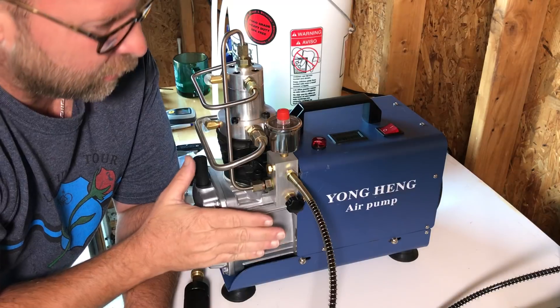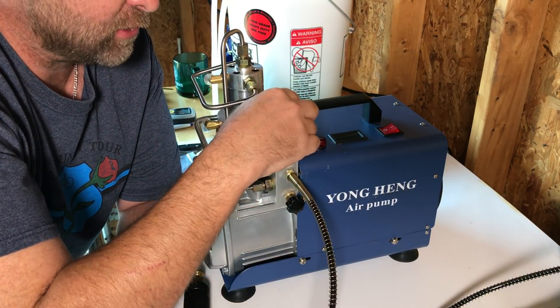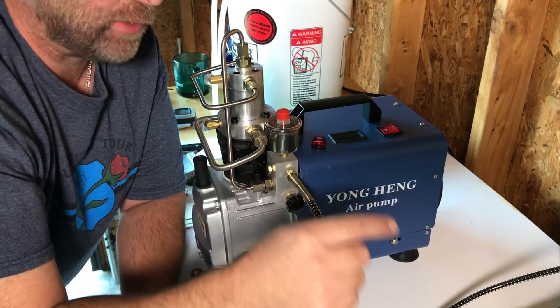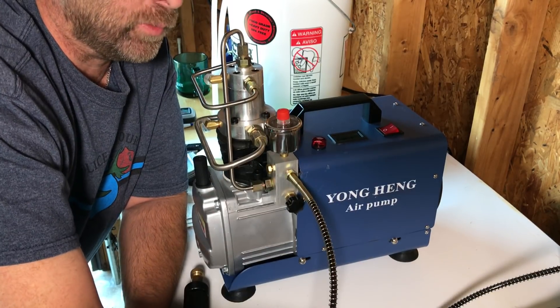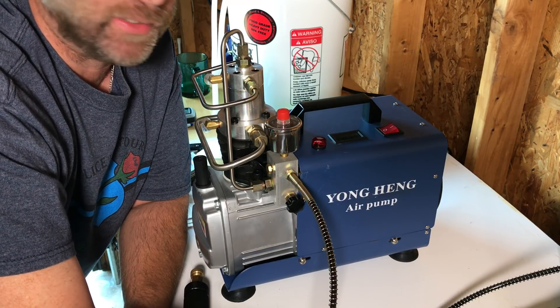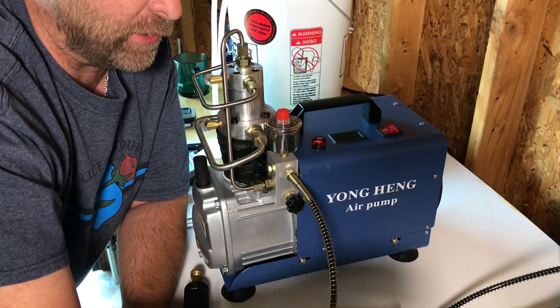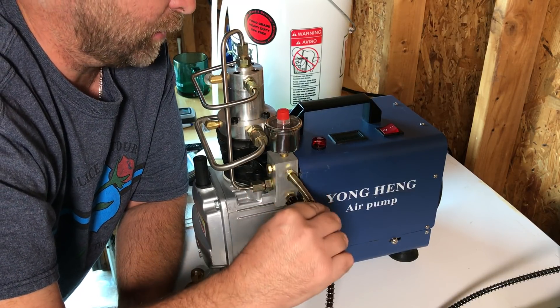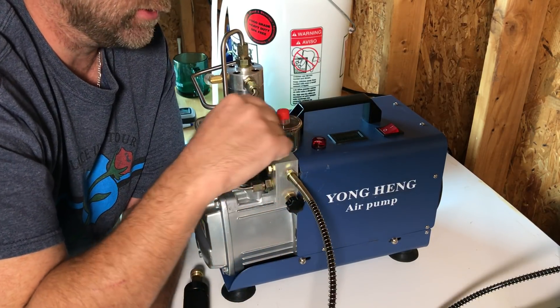This version comes with an adjustable auto shutoff, and that was why I didn't buy one before — they didn't have an auto shutoff and that concerned me. I didn't want to leave something that would just keep running and running with the chance of overfilling a tank or a gun. But I do like this one because it does have an adjustable auto shutoff.